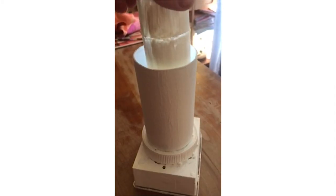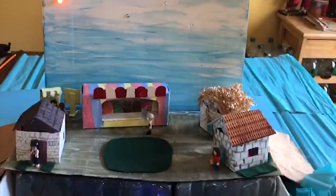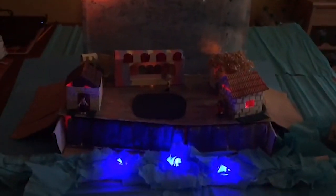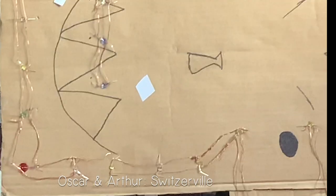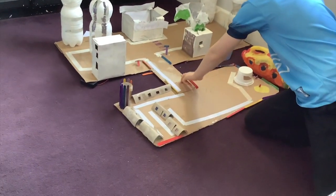I think that recycling all of the boxes to make all of the houses and the stalls was really, really interesting. And these are the circuits that we made. We cut out a bridge and stuck it down.